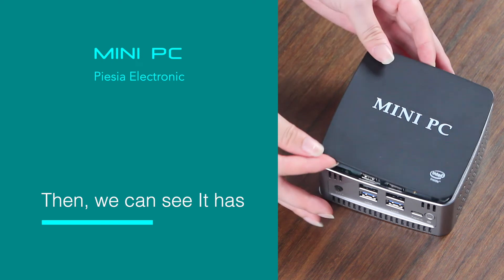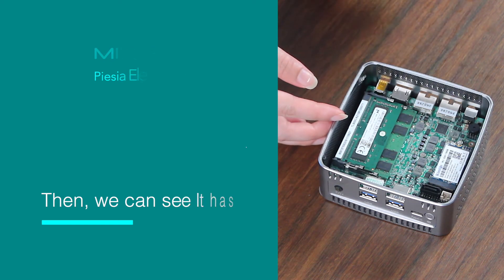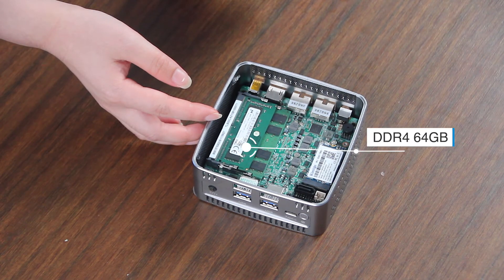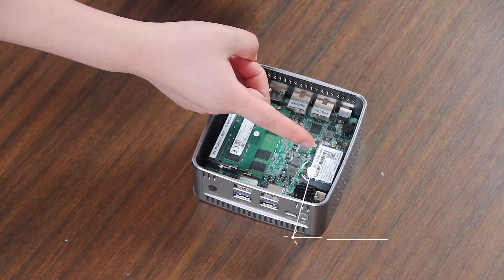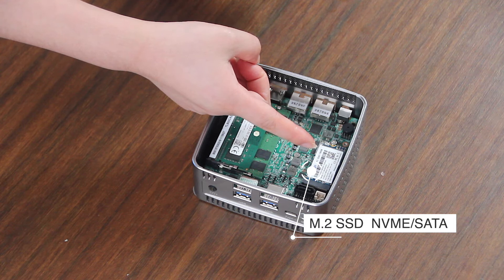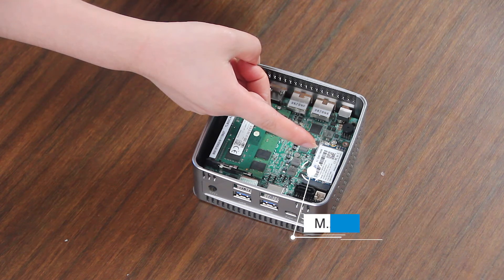Then, we can see it has dual-channel DDR4 memory, supporting up to 64 GB. And this M.2 port interface can support both NVMe and SATA products.